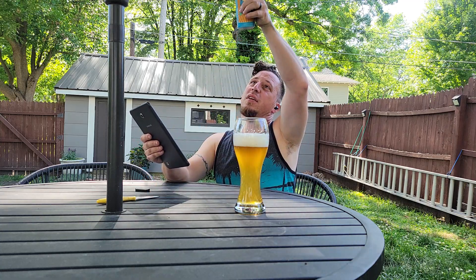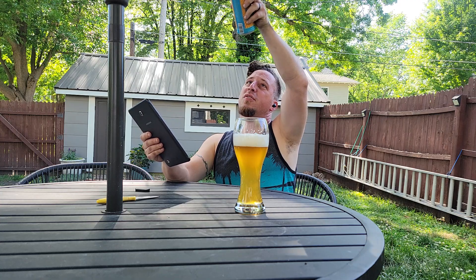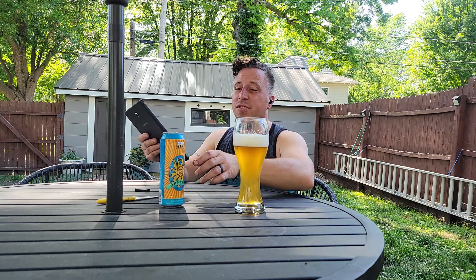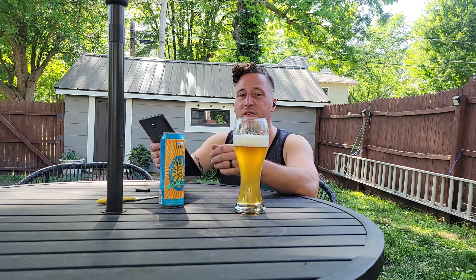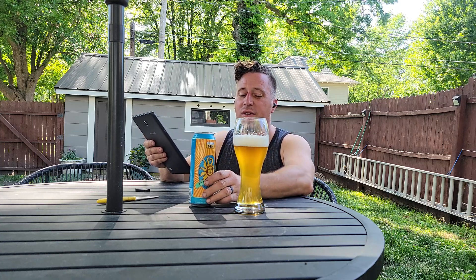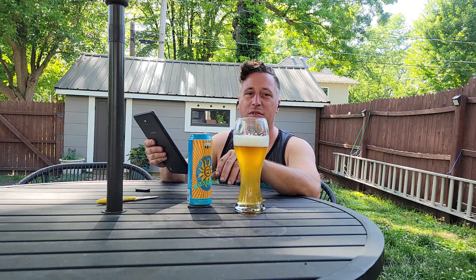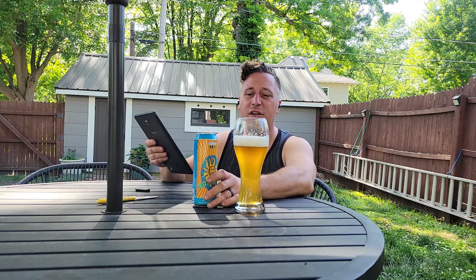Looking at the date: February 20th of 2024. Yeah, it's a few months out, so it's not as fresh as they would like it to be. Part of that's my fault — I bought this probably about a couple months back and I've had it in my fridge for a couple months. That's what happens when I save beers for a review; they get kind of stuffed to the back of the fridge and I forget about them.